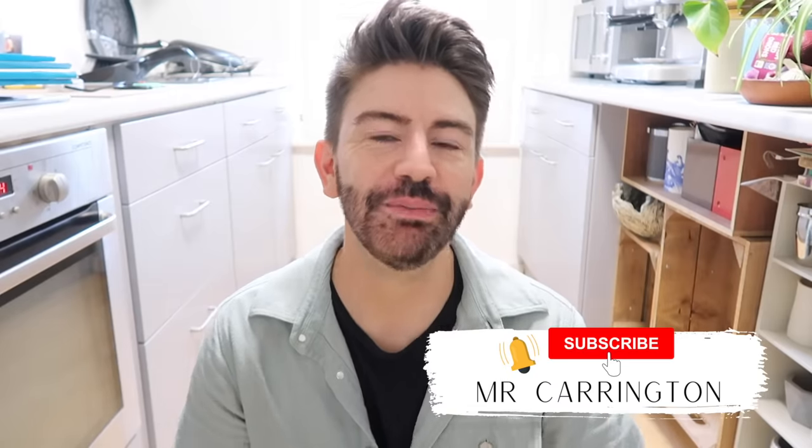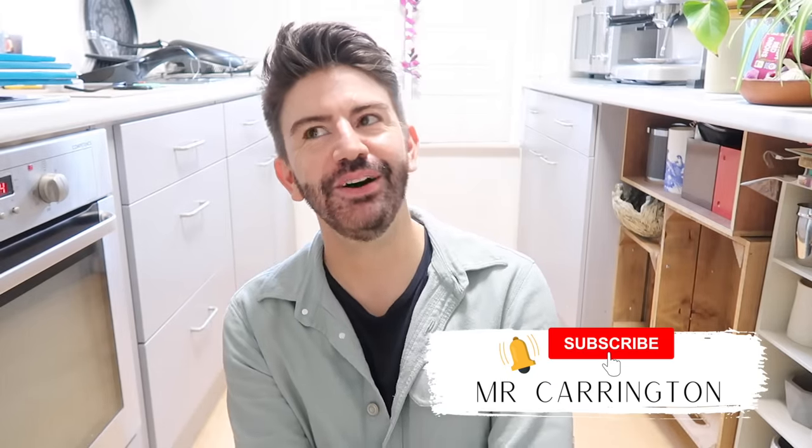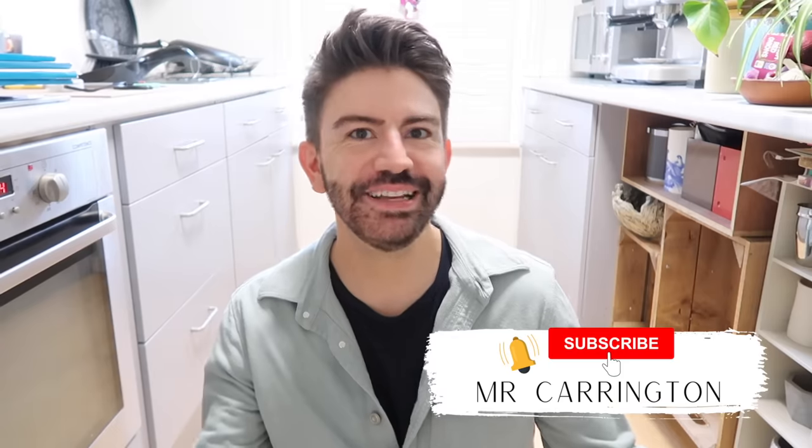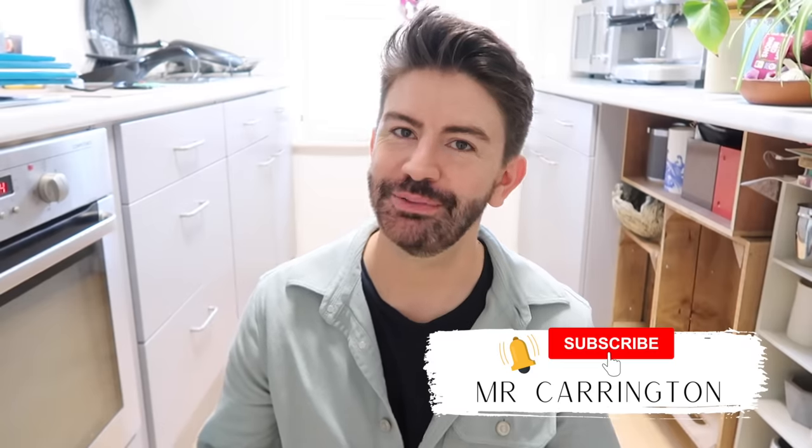Before we get into the video, if you're new here do click subscribe. I post new videos every single week and if you enjoy this — it's part three I guess of the kitchen makeover — then do give this one a thumbs up. Right then, I haven't got a coffee for a quick sip so we'll just have to get straight into it.